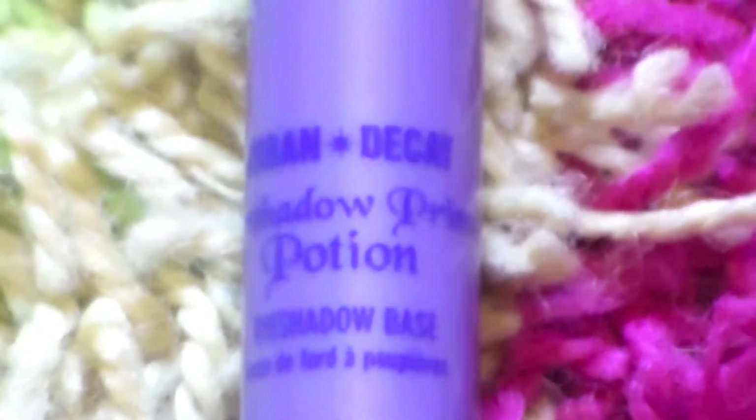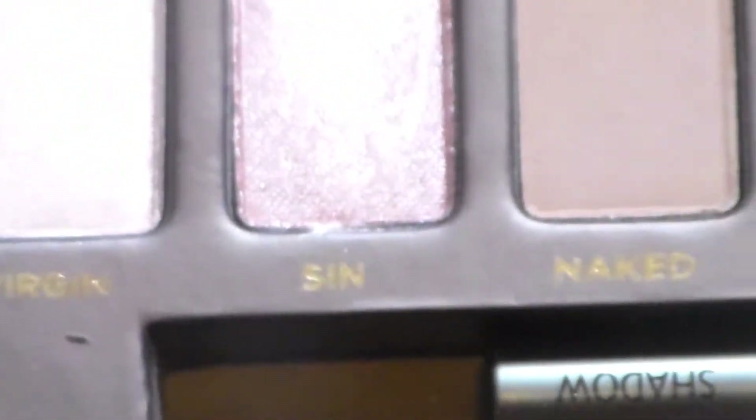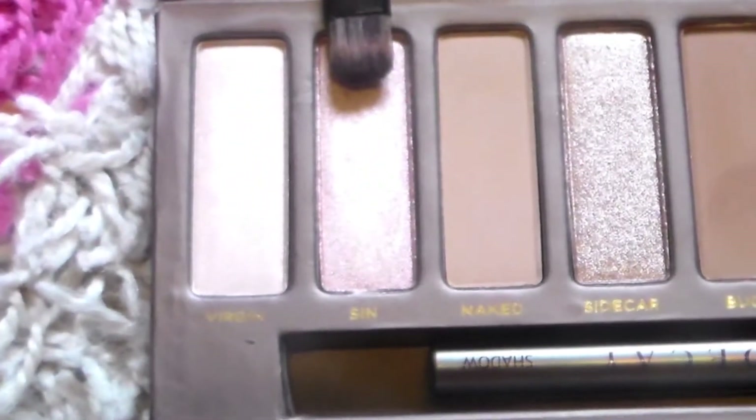Taking Urban Decay Primer Potion, I'm just putting that on my eyelids up to my brow bone and under my lower lashes, just to give the eyeshadow a nice base. Taking Sin from the Naked Palette on a small shader brush, just putting it all over my eyelid.